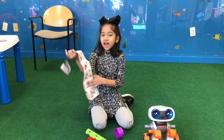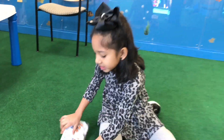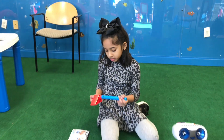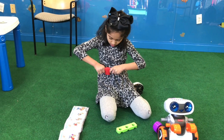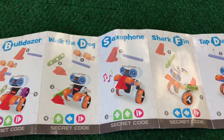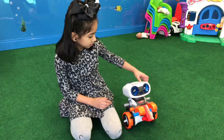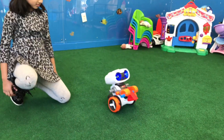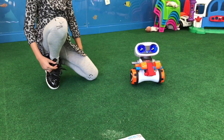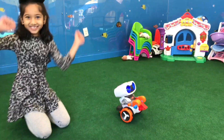Now let's do the entertaining mode. How about saxophone? So here's saxophone. You need this triangle and this blue rod. You put the triangle in the blue rod so it'll be like this, then put it on Kinderbot's hands. Kinderbot booting up. Are you ready to code? Yes. Push any secret codes. S — saxophone! Here we go. You got it.